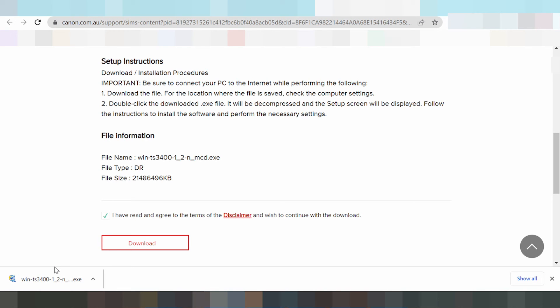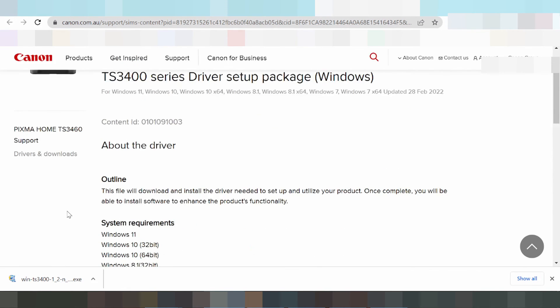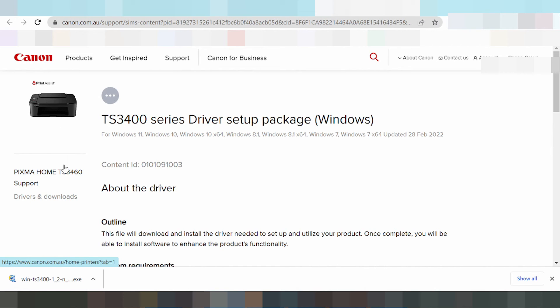If you need to install via Wi-Fi, connect the printer to your Wi-Fi. Look up the IP address of the printer and run the driver. Search for the IP printer and click run, then click next. Connect the printer to the Wi-Fi, find the printer name, connect, and click install for automatic installation.